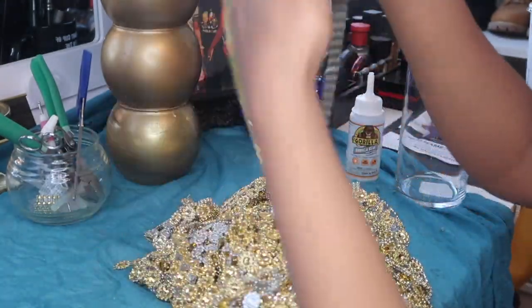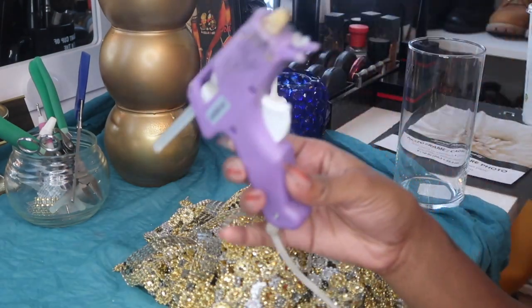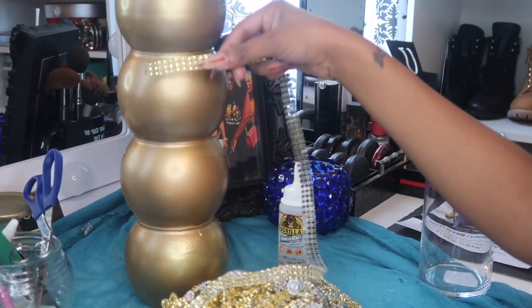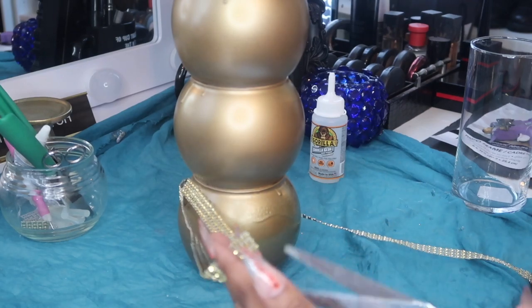I'm going to take this diamond bling wrap from Amazon — I really love this — and also this diamond bling wrap from Dollar Tree. With my glue gun, I'm going to put it around where the jars meet. Every other one I'll put the diamond wrap and every other one I'll put the diamond flower wrap as well.